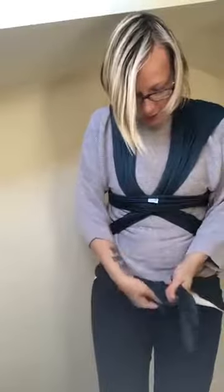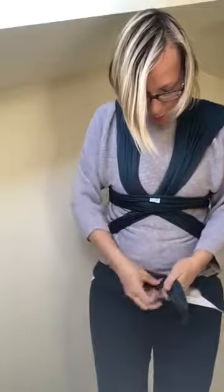I'm just going to quickly do a front wrap cross carry — pocket wrap cross carry — with a stretchy wrap. There's another video showing me talking through doing this, but what I wanted to talk to you today was about optimizing your stretchy carry if you're finding it's not comfortable for you and your baby, your baby is wonky, or you want to learn how to feed in the stretchy wrap.